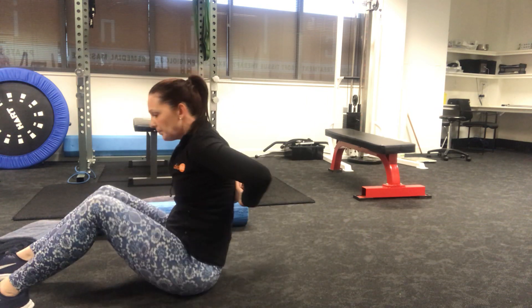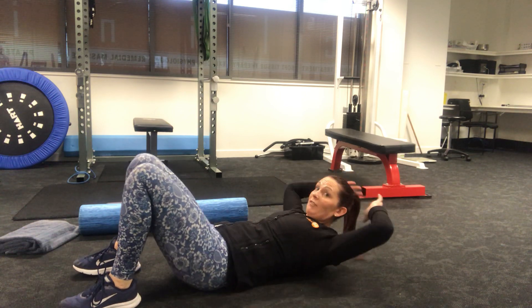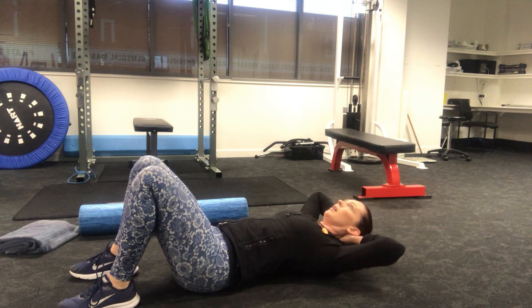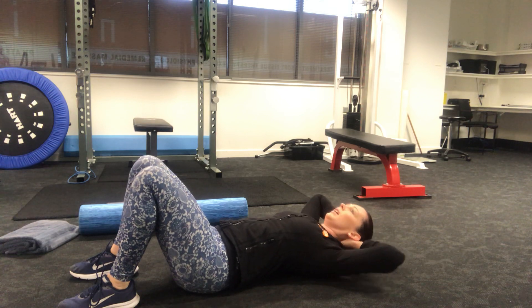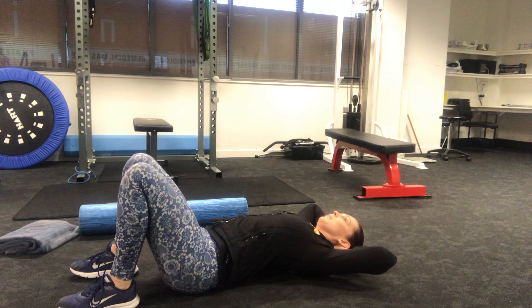From here, place the taped balls between your shoulder blades and lie down. Once you get it in nice and level, hands behind your head, then lean over and mobilize at each segment.